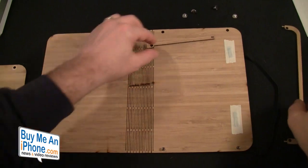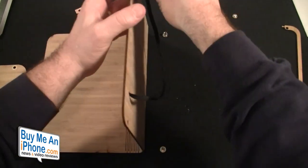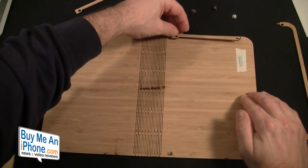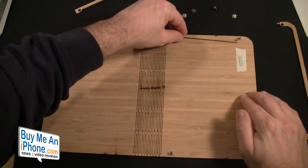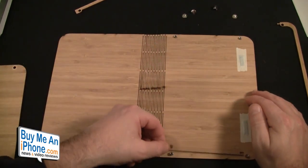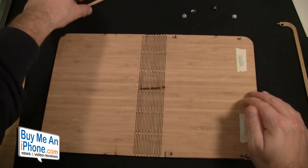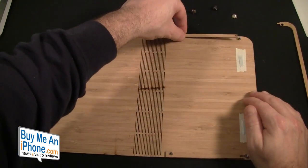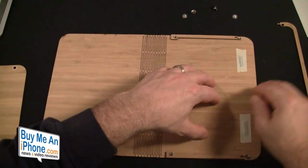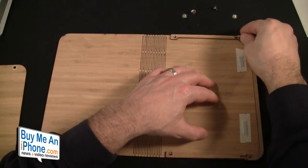You've got the four screws that go in there and the four back pieces. We're going to put this one back on here — I think that's the bottom, not that it really matters, they're both the same — and put this one back on top.